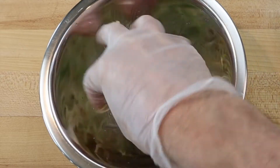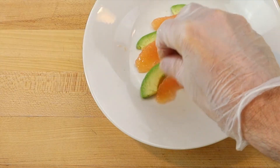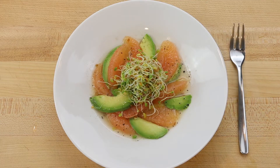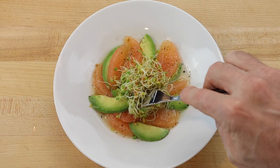Mix to combine. To assemble the salad, arrange avocado slices and grapefruit segments on the bottom of a small salad plate, then place the dressed sprouts in the middle of the plate and drizzle with poppy seeds. Serve shortly after plating with a salad fork.